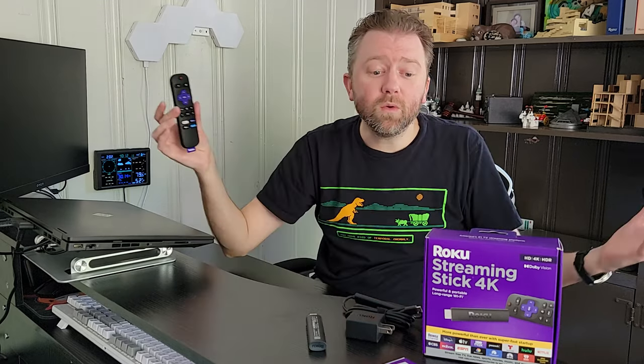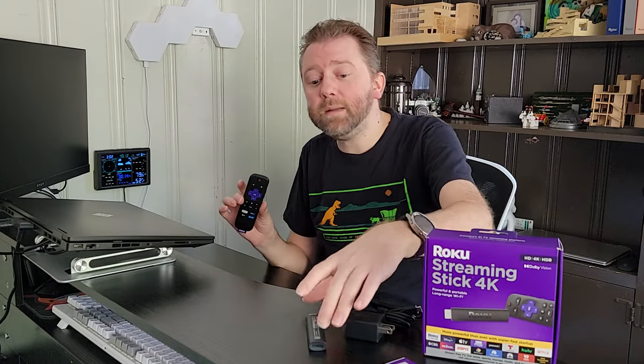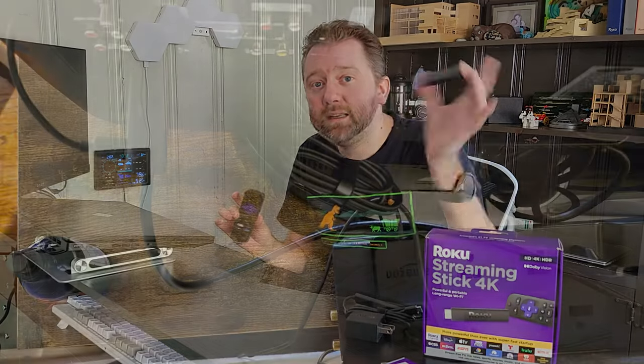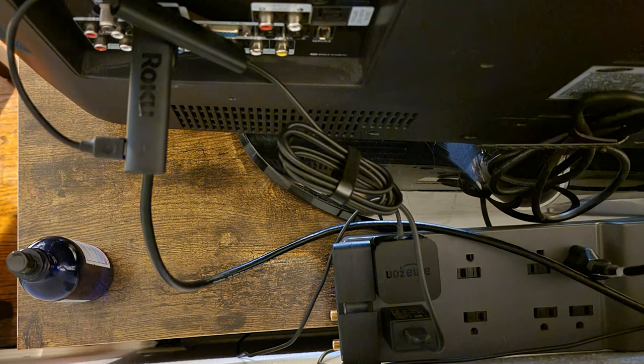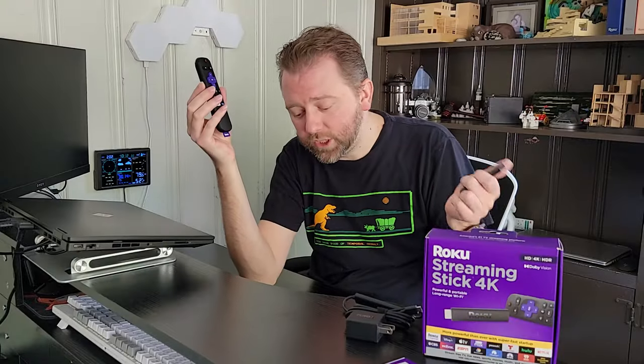Basically, if those features I listed are really important to you, then maybe it's worth springing the extra dollars for the Plus version. Otherwise, I think the regular version works great. It's super affordable, and the big reason I bought this is you don't see the wires and it's super easy to bring with you when you travel, so you can watch movies and TV shows late at night — which is a really cool aspect of it.